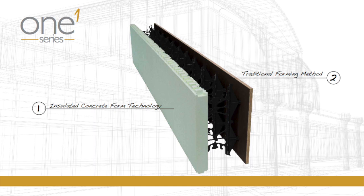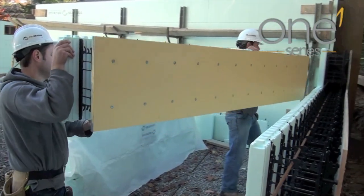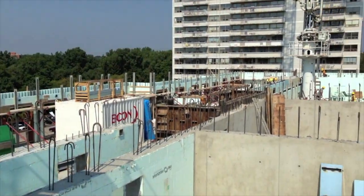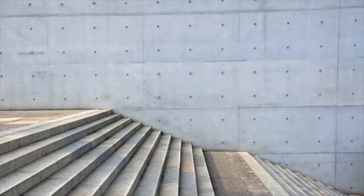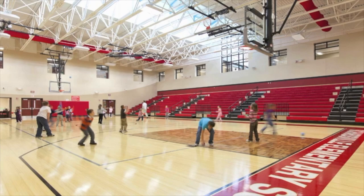The 1 Series form by Nudura is the industry's only multi-link form. The 1 Series combines traditional forming methods and insulated concrete form technology together within a single form system, offering builders and architects unmatched versatility for projects requiring insulation on one side of the wall and exposed concrete on the other. The 1 Series system offers users the ability to reduce labor by not having to strip foam for elevator shafts, stairwells and other areas of the building where insulation is not required.